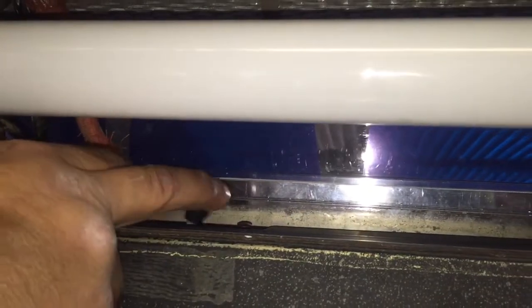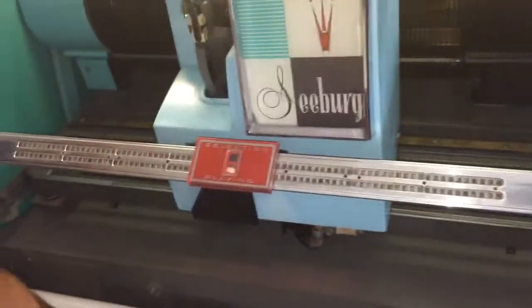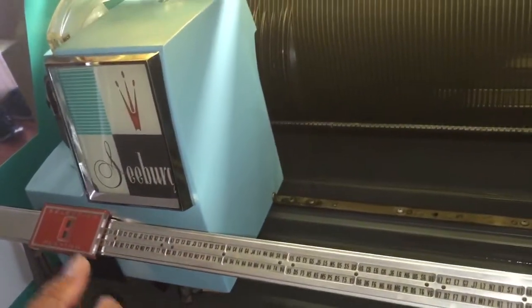If I push this all the way, there's a little button you push in and out. Let me undo this light so we can see it better. There's a little red button, and there's this other thing right here. When I push this all the way to the left, this mechanism here is going to start moving. Now if I push that red button in twice, it'll stop.